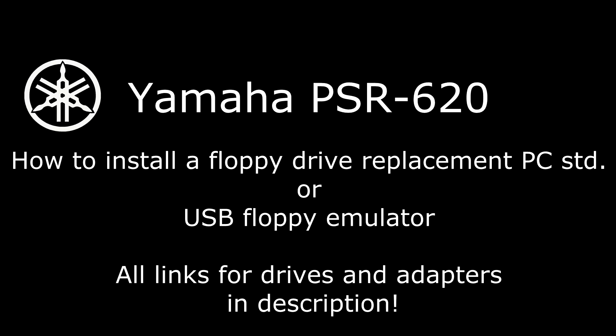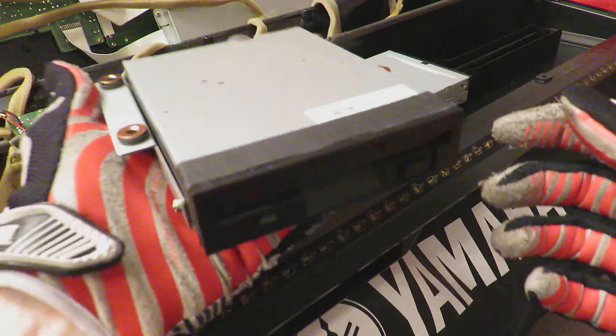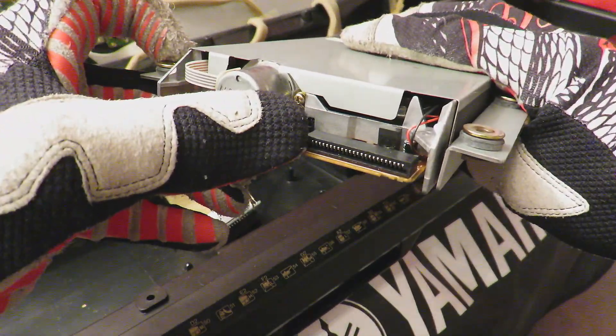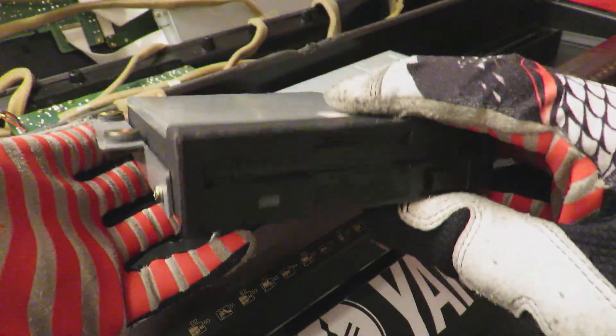Hi there, this is my Yamaha PSR620 from 1995. It originally came with this floppy disk drive from Matsushita Electronics. It has a 24-pin flexible flat cable, and I guess the drive belt caused problems here because of its age.